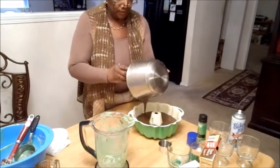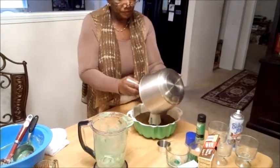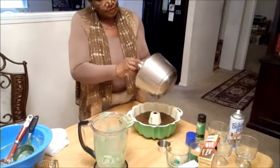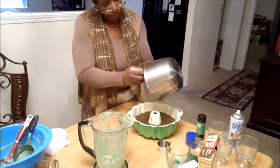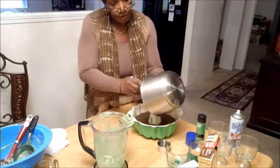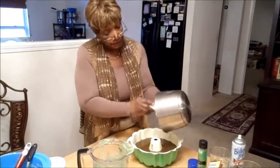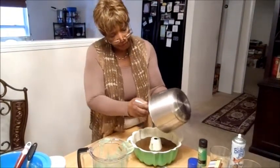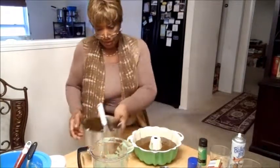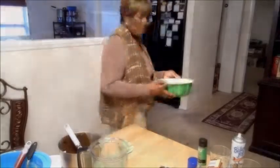Everybody who tasted this said, well, this is so good — how did you do that? Get it all in there. My oven's already been set at 350. I'm going to put it in there for one hour. When I come out and invert this bad boy, it's going to be something good. I'm Elaine Penn and I'm cooking, baby. I'll be right back.